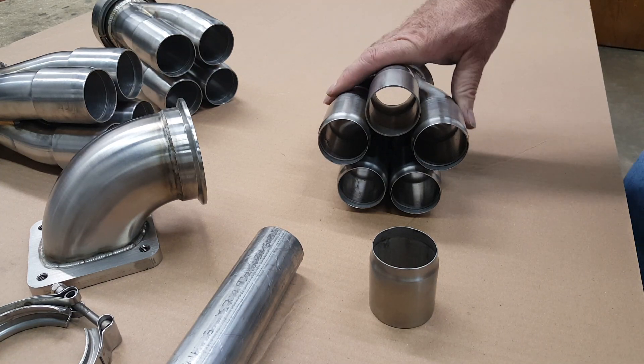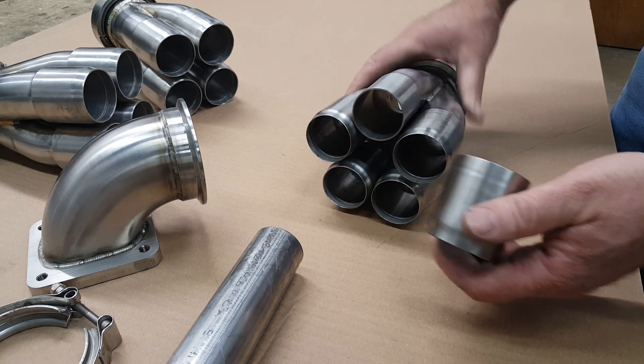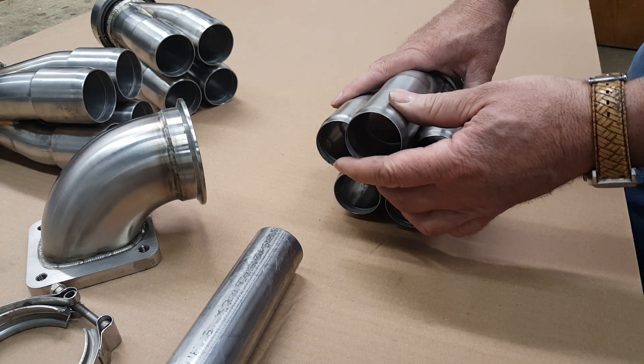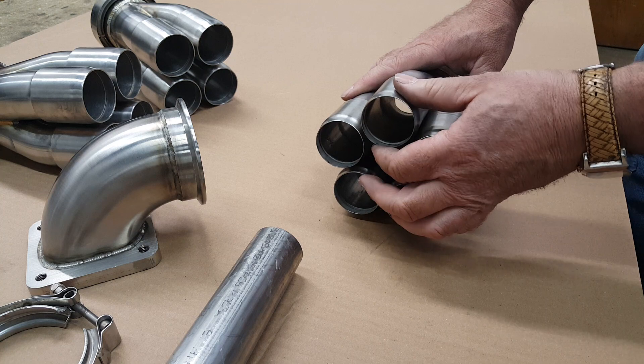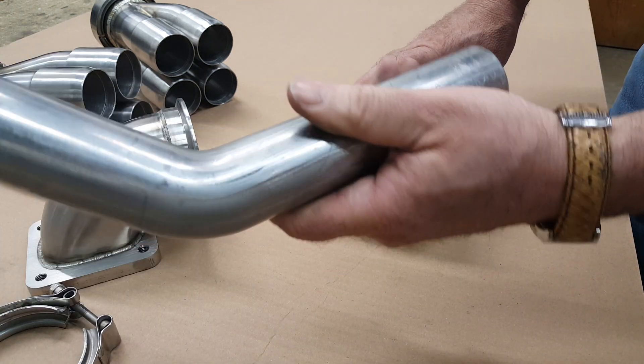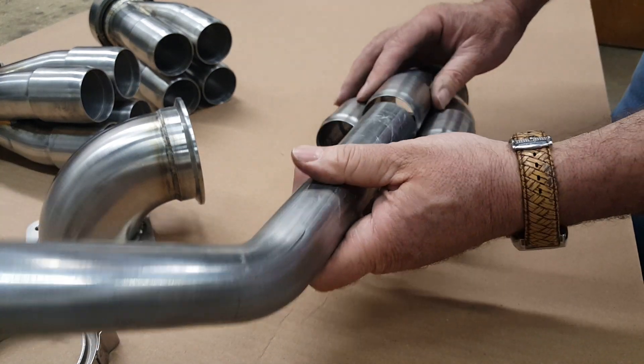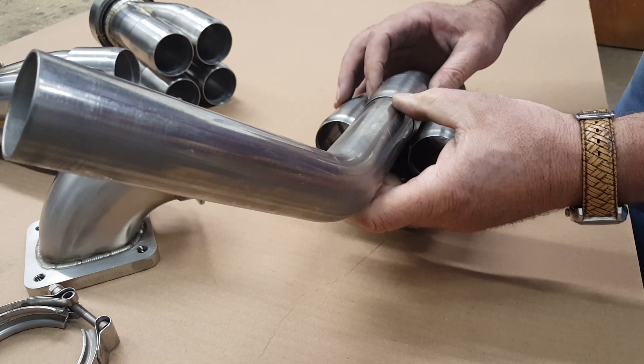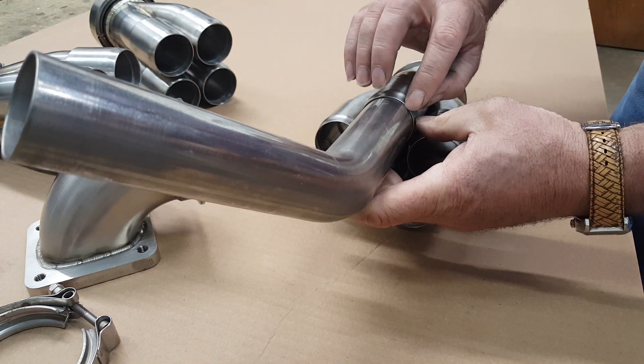We've had quite a few questions lately on how double slips work on collectors. This is an example — a five and a one. This is the double slip that goes over top of the female of the existing slip joint on the collector. The primary tube coming down from the flange would slide into the female of the existing collector, and this double slip would get welded on right there.